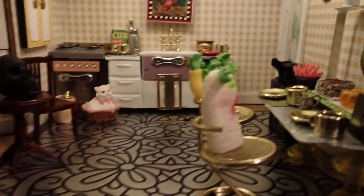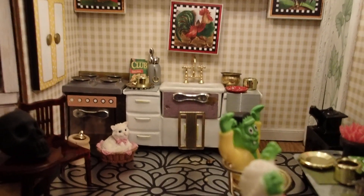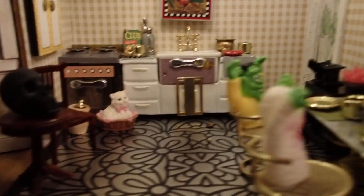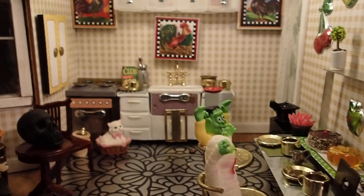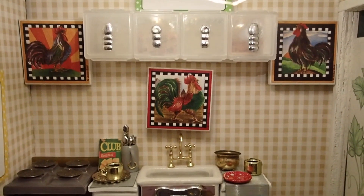Hello YouTube viewers. Thank you for tuning into my channel today. This is an old kitchen that I worked on. It's inside of a house that I bought from my neighbor for $20 at her yard sale. And I made this a rooster kitchen — you can tell by those tiles on the wall.